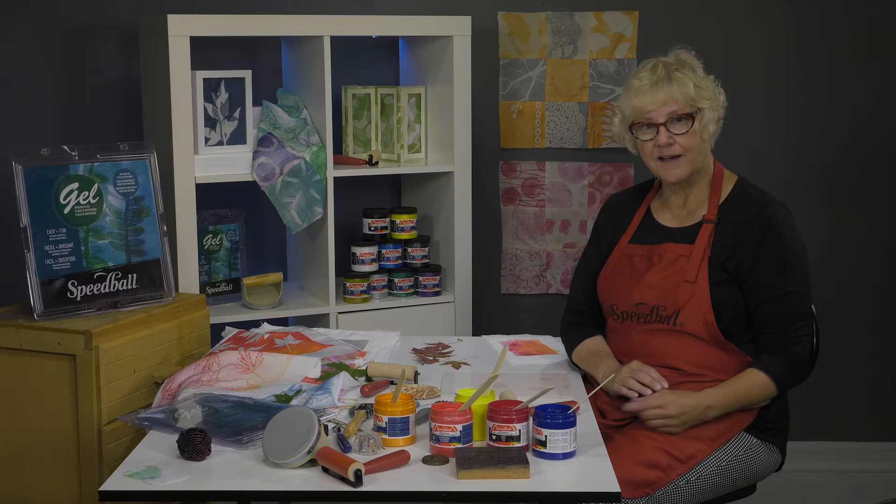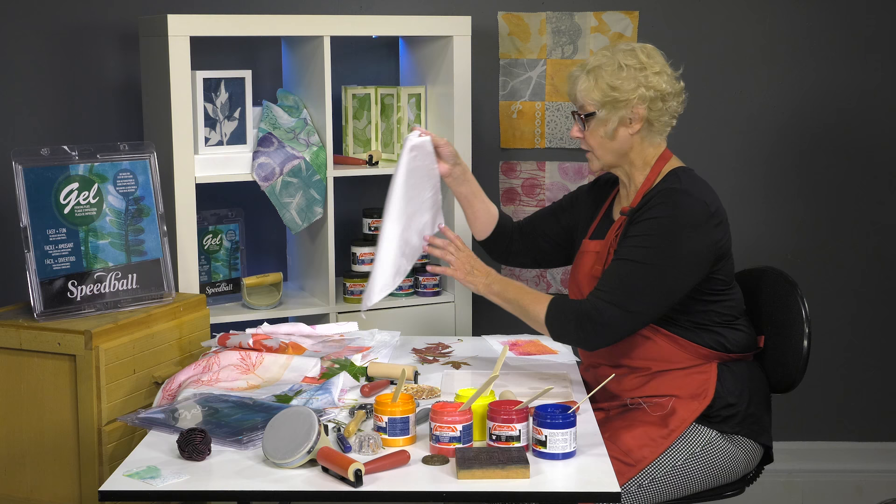I'm back to show you how we're going to use the fabric inks on fabric with actually printing from the back of the fabric rather than directly on the plate. I'll show you what I mean in just a minute.